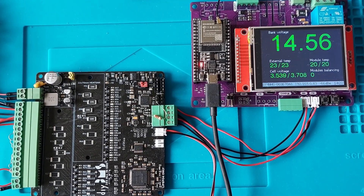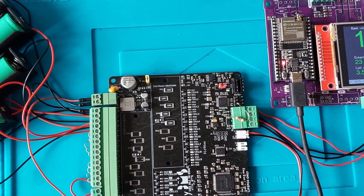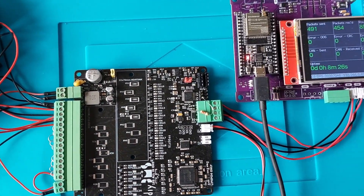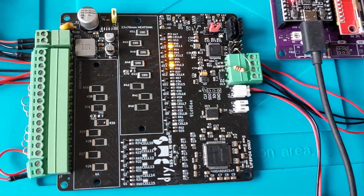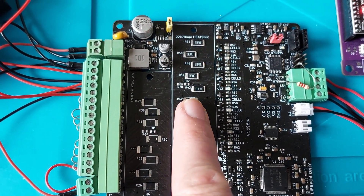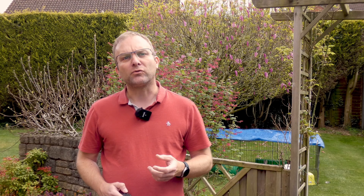I've used exactly the same communication protocols as with the single modules, making this design completely backwards compatible. You should in theory be able to have both the single monitoring board and the single-cell ones in the same system. The last part of the design is cell balancing. The prototype uses passive cell balancing using the large resistors mounted here, which provides about 100mA per cell balancing current. This is where the biggest difference between the single monitoring boards and this prototype is to be found. It's easier for the single boards to handle larger currents for balancing as those circuit boards have a larger surface area.